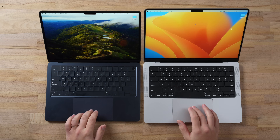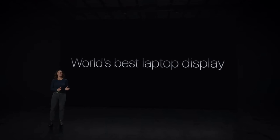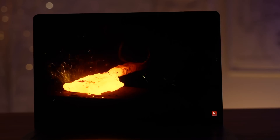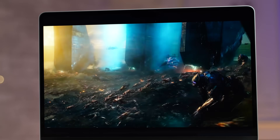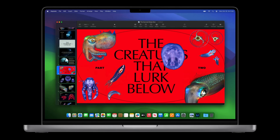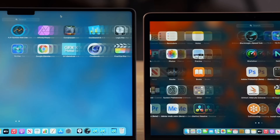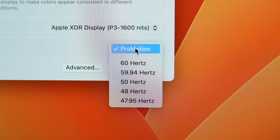Both have the same-sized notch, though it looks a little smaller on the 14-inch just because the screen is bigger. In terms of display quality, there's a huge difference: the base MacBook Pro finally adopts the high-end mini-LED display, with up to 1,600 nits of brightness for HDR content, compared to the regular LCD panel on the MacBook Air limited to 500 nits. Standard brightness is set to 600 nits on the Pro.